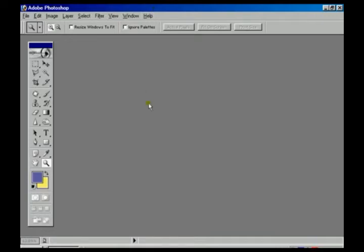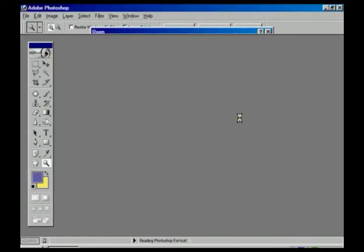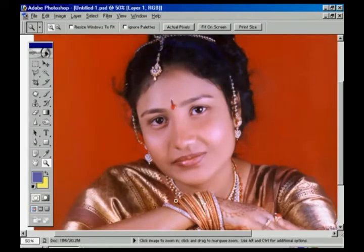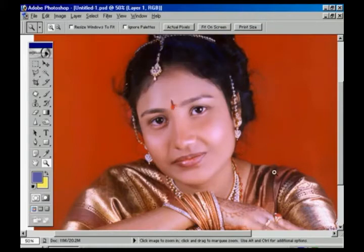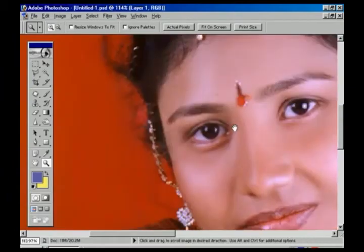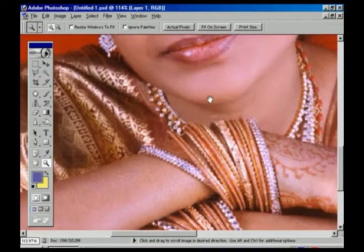Before printing any photos, we have to check whether the border of the photo is correct or not, and whether the surface of the image is correct or not. We also need to verify that all the edges are perfectly fine and sharp. For that, we use the zoom tools to check from one portion and fit it with the window.